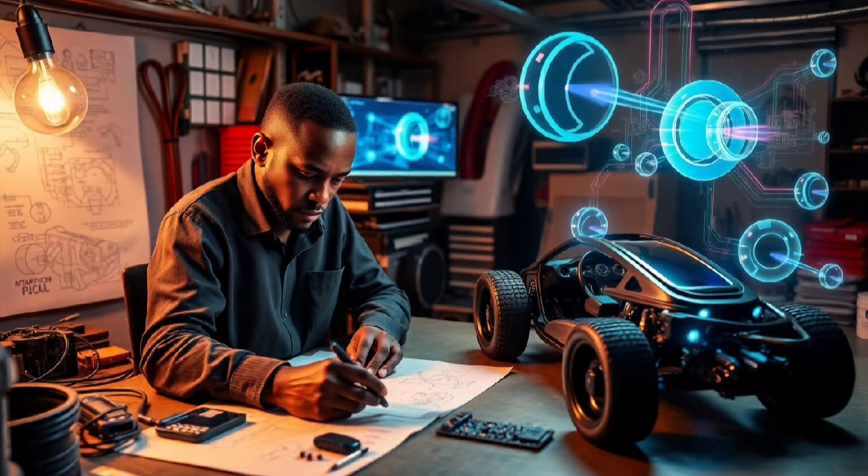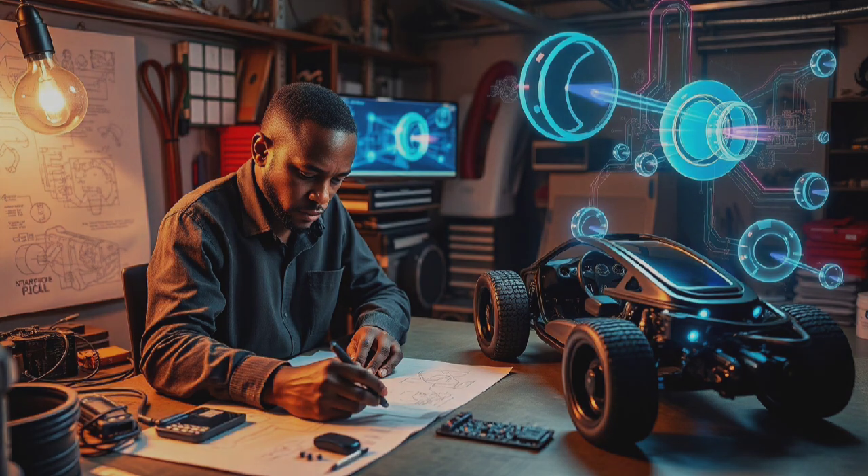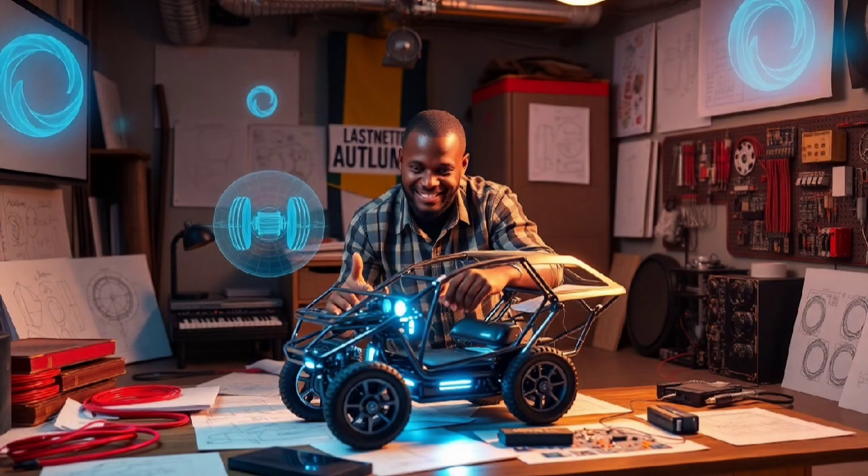This project is not just about being creative — it's about rethinking how we build cars from the ground up. It forces you to think carefully about things like balance, how weight is spread out, where the engine goes, and how to keep both people and parts safe when everything is flipped. It's a real brain exercise, a maker's dream, and definitely something that will get people talking.